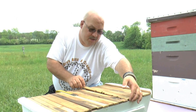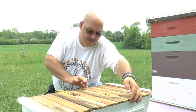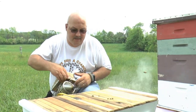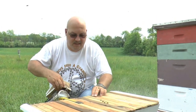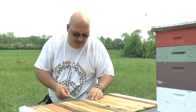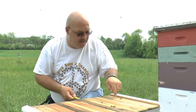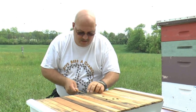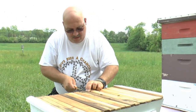I'm going to pull one of the drawn frames. The premise of this whole hive is that they started with maybe three frames total to begin with, and there's bees all the way back here already. So let's see if I can pull one of these full frames.